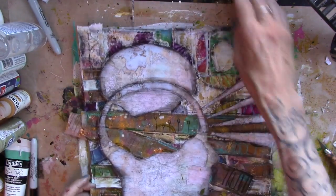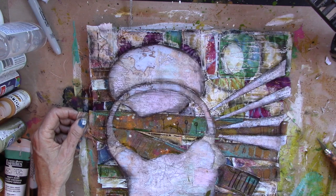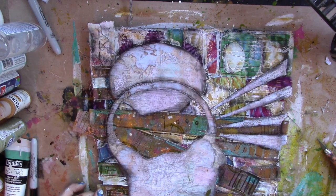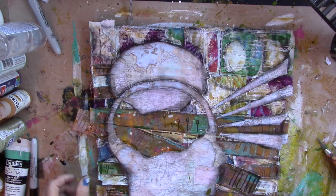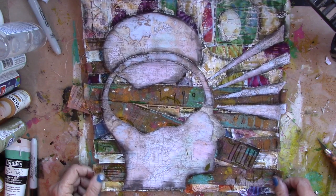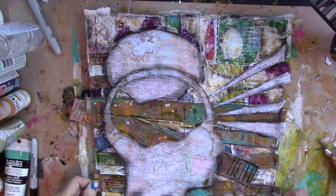Okay, now I'm going to quit. So there's your project for today. You can stop at any point, because there are many, many steps in this where you can stop and have a wonderful abstract or whatever. I have chosen to add the focal point to this one, so I'm pretty happy with that. Go create. Go play. Go have fun.